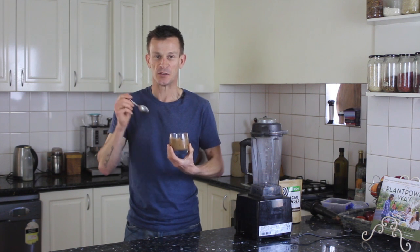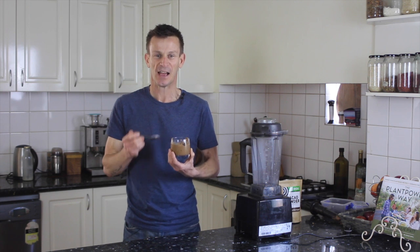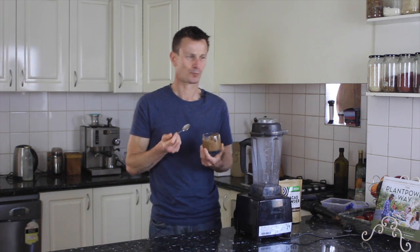I'll add the recipe below so you can give this a try. Make sure you provide some comments and some feedback — I'd love to hear how you go. Good luck, I'll see you soon. So good, I'm eating this all day.